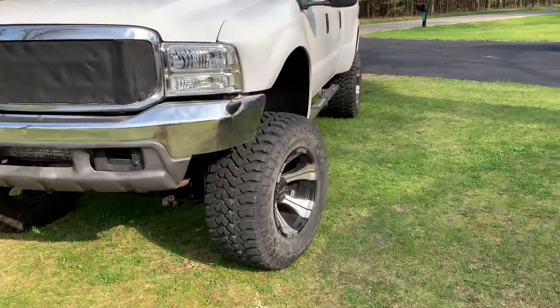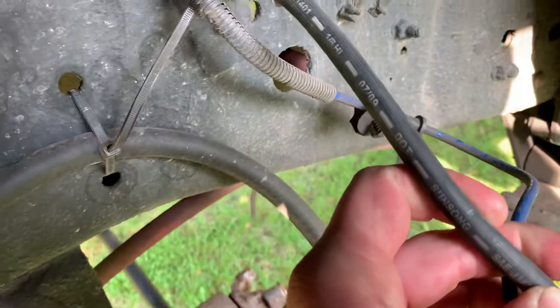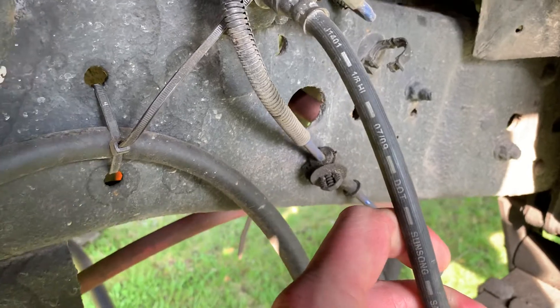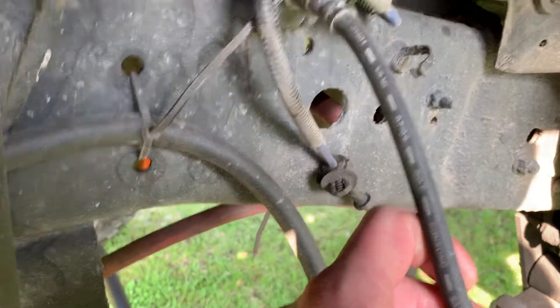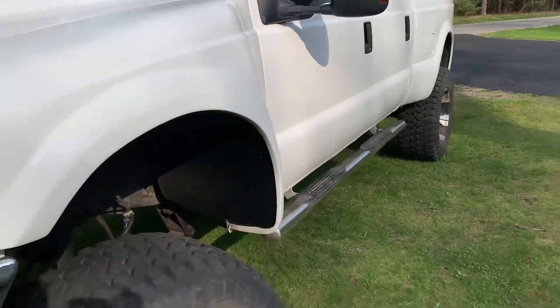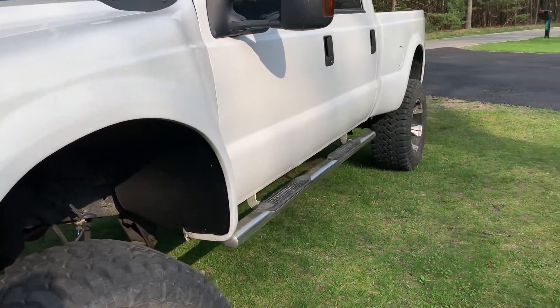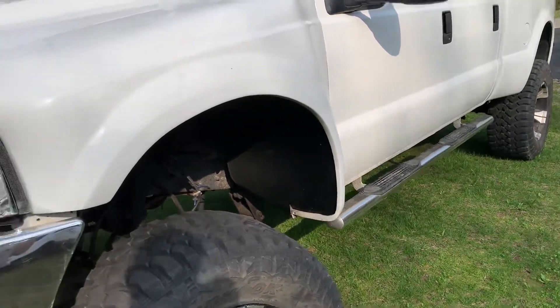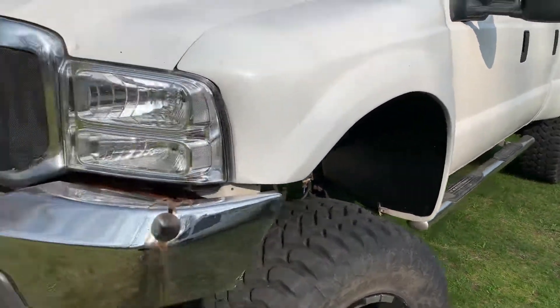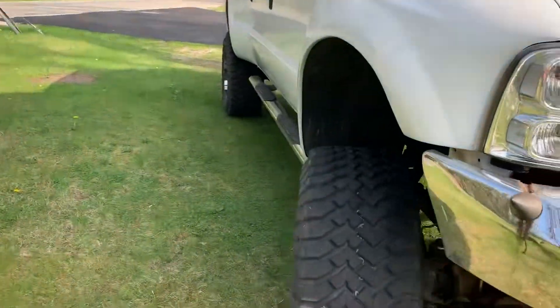Hey guys, today I'm changing my brake hoses on my truck. I got a 07-09 on the driver's side brake hose. I usually go by rule of thumb of every eight years. Obviously I'm behind — I got a caliper that's hanging up on this side.